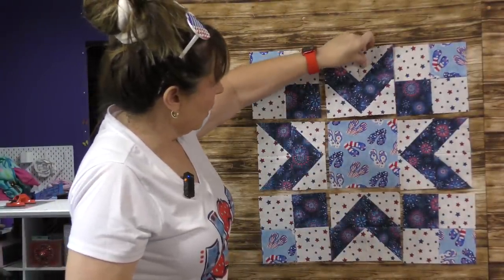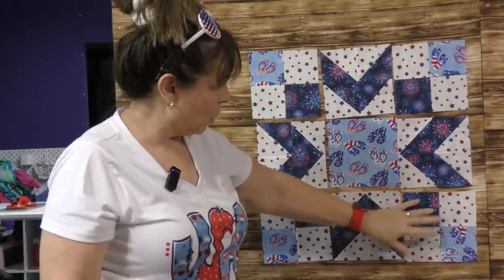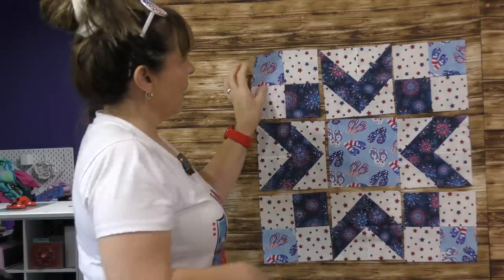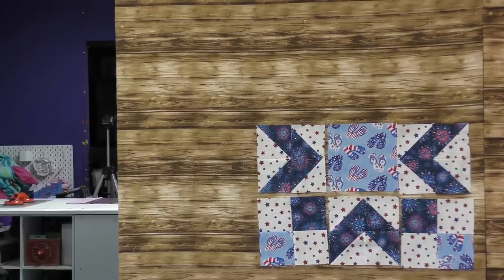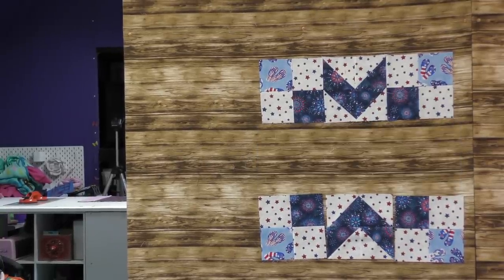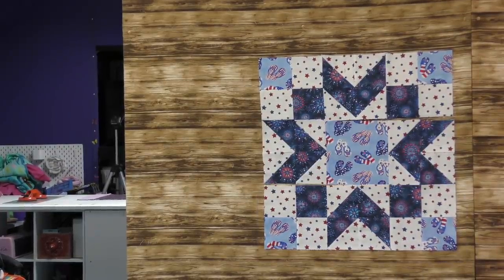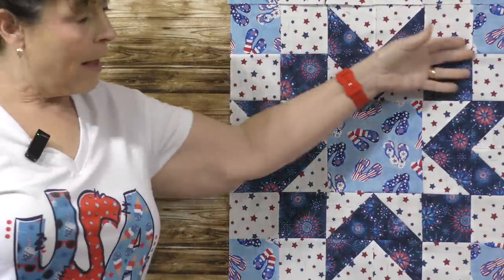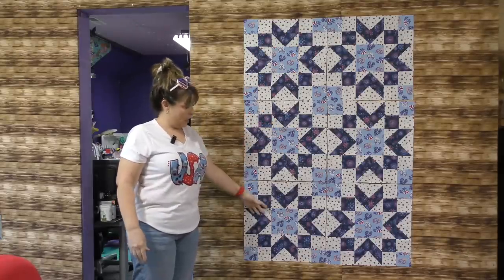Here I have sewn these half square triangle blocks together to make the points of my star — or the arrows. So now I can put this row together, then this row together, then this row together — and hold on, I forgot one part — then I can sew all three rows together and I'll have my block. Here you can see where I've put the whole block together, and here you can see where I have finished each of the six blocks.